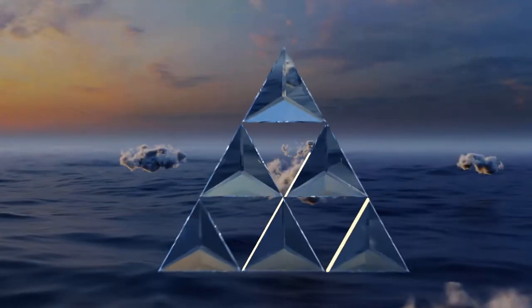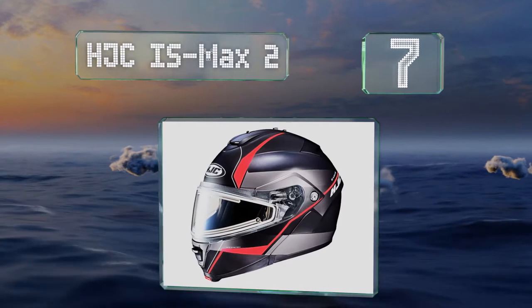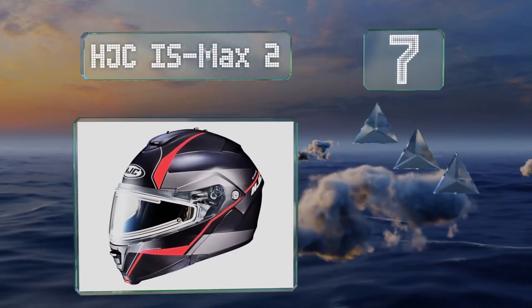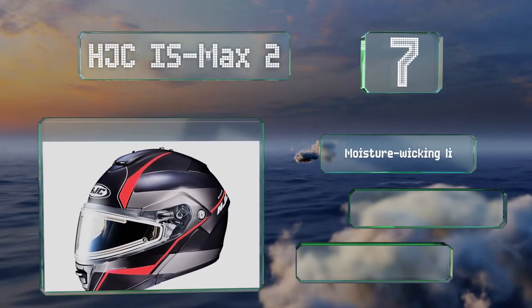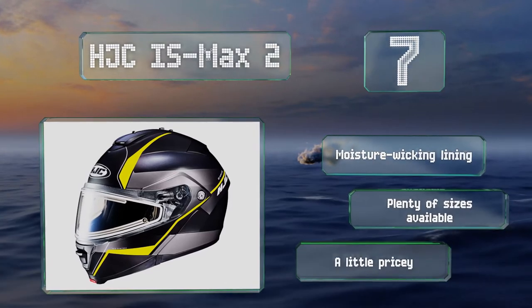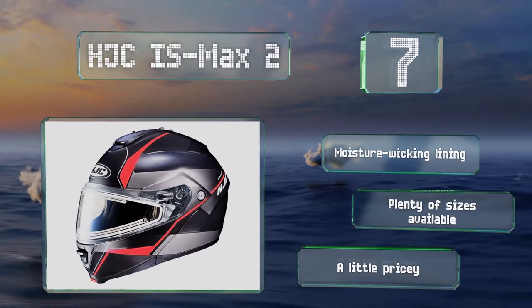Coming in at number 7 on our list: featuring an advanced ventilation system, the HJC IS Max 2 can prevent fogging effectively. Wide ports create powerful front-to-back airflow, helping to flush out heat and humidity. It's equipped with a moisture-wicking lining and is available in plenty of sizes, but it is a little pricey.